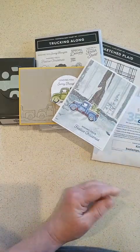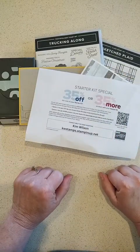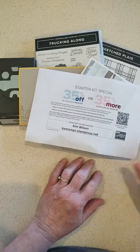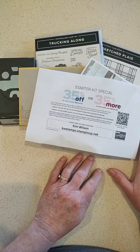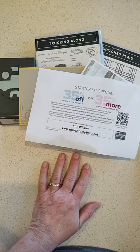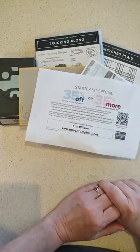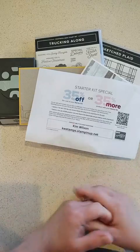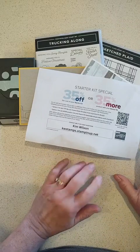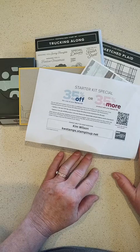I know I've been teasing you — there is a special for the 35th anniversary, and it's going to be a starter kit special. Tomorrow's the day it starts. There will be two options: 35% off or 35% more products. Whatever works for your budget, this will work for anybody who wants to get their Christmas and fall crafting supplies at a discount.